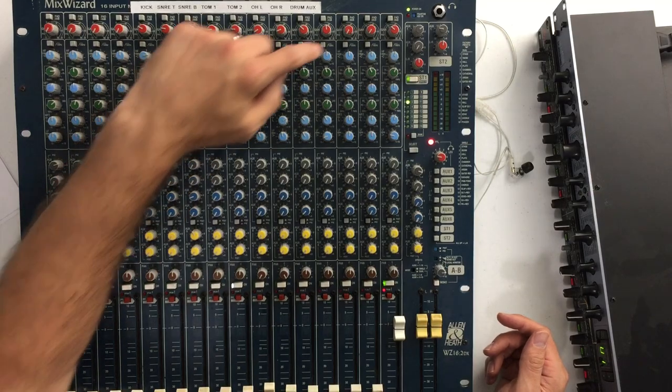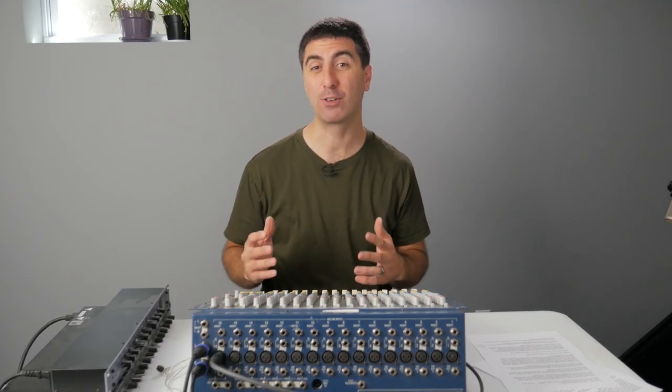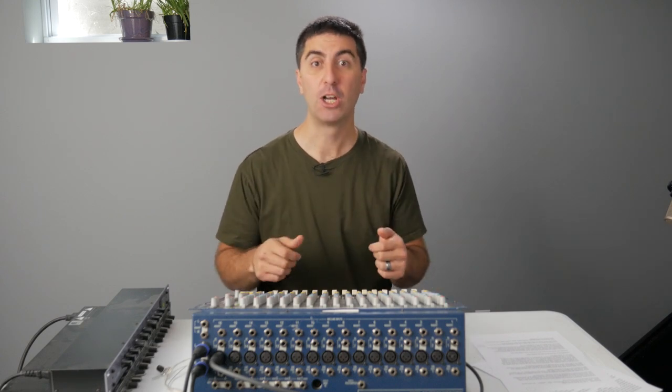The next thing we have is the high pass filter. This cuts all the frequencies starting at that frequency that it has listed. If it's variable, go ahead and watch my videos for how to EQ different channels for an idea of where to set it.